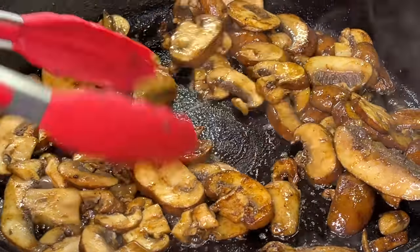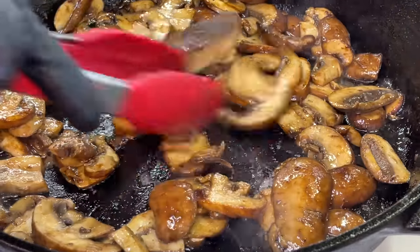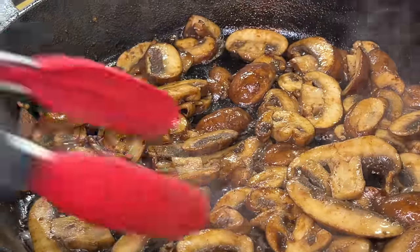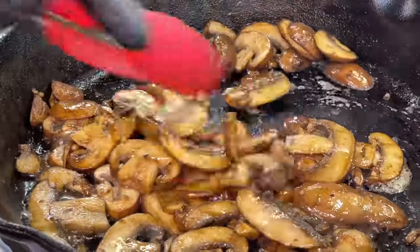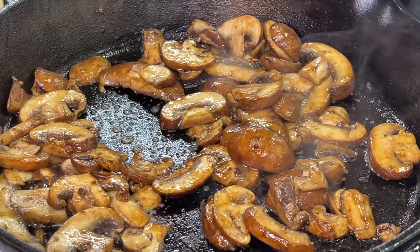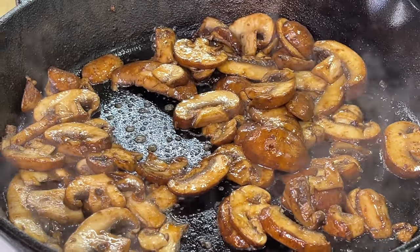This part shouldn't take long — about five to eight minutes. Mix it up really good. We're going to allow these mushrooms to cook until the moisture is released and then until the water dries out completely. Mushrooms are looking perfectly fine and ready to go.